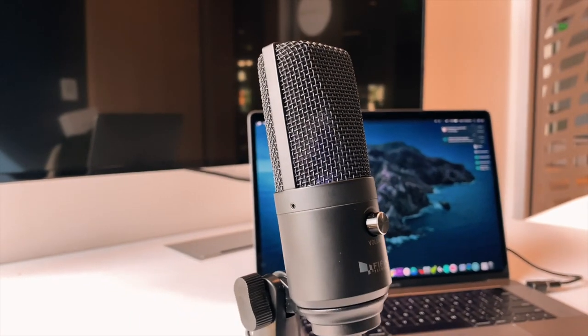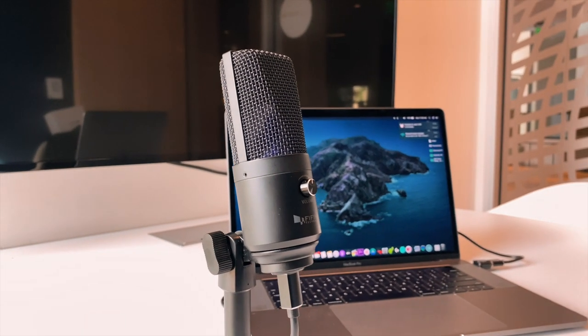A while back Fifine reached out and shared with me the K670, which is by far my favorite Fifine microphone. That said, the K670 is at around a $40 price point — it used to be $50 but I've seen it as low as $35 or $39. Now Fifine comes again with the K668, which I personally haven't tried until now.